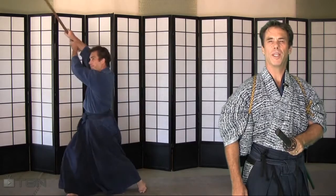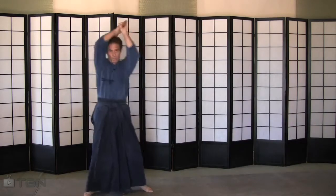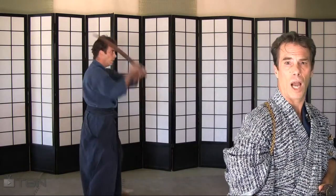You will first begin by learning the fundamentals basics. These basics consist of: one, gripping and handling the sword; two, stances; three, cutting patterns; four, cutters.